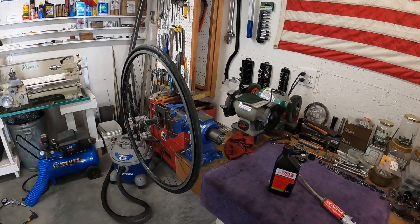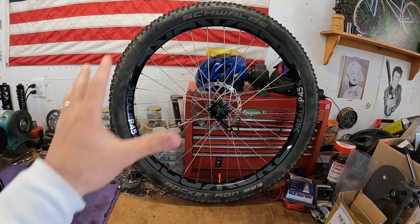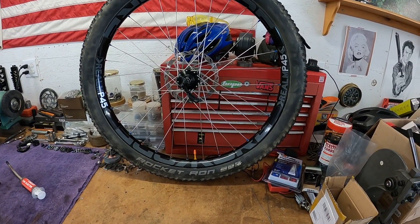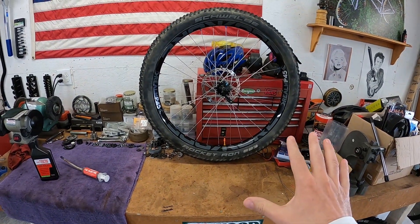If you have a bike with tubeless-ready tires, it can be done relatively cheaply - you just need the proper rim strip, valve, and sealant. But if you don't have an air compressor, it probably won't be possible to make the change yourself, which is why I'd recommend bringing it to a bike shop. Once it's set up, all you have to worry about is maintaining the tire. Let's talk about maintenance - how do you maintain the tire once you've got the sealant in and you've been riding for a while?